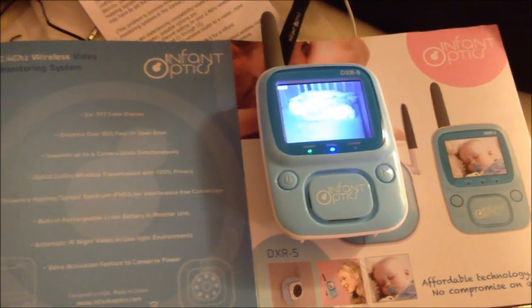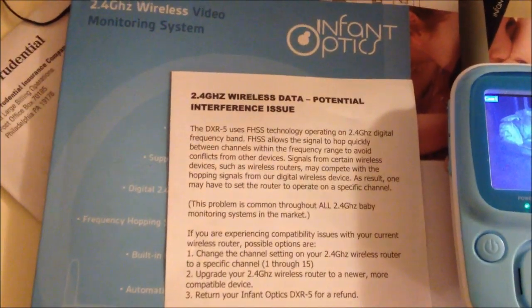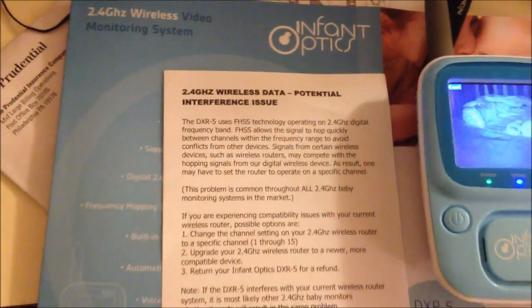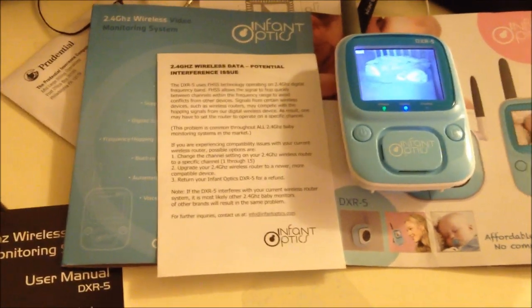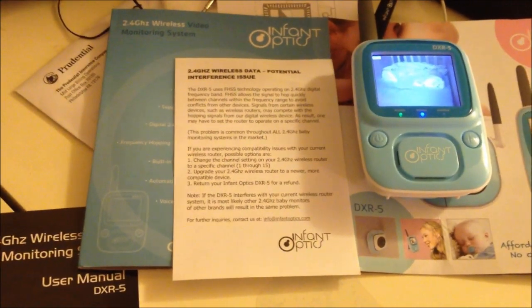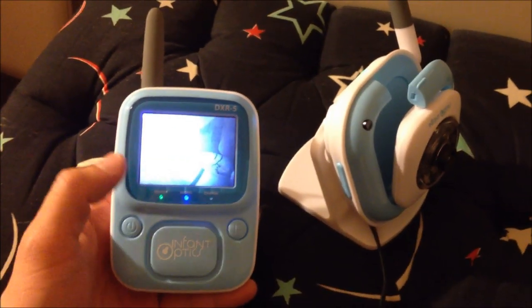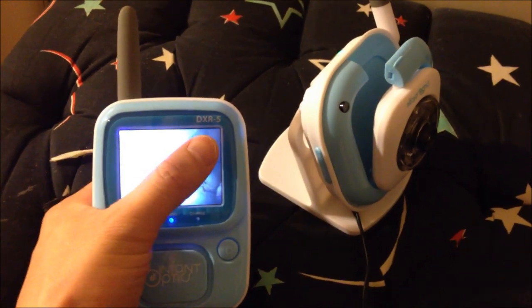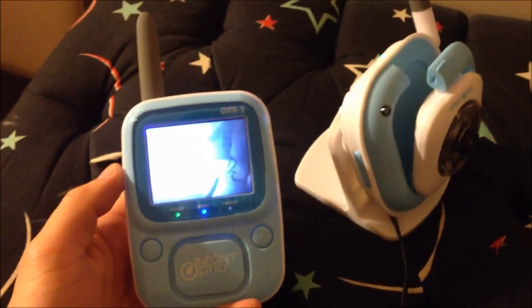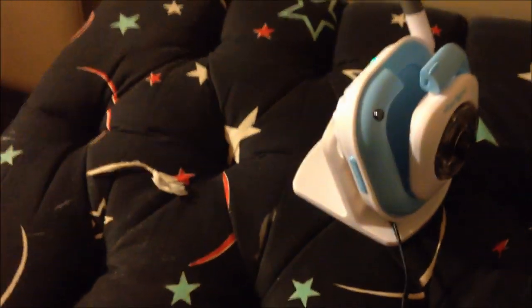Now for some pros and cons — I'm going to first cover the cons. The biggest con is that this operates on 2.4 GHz wireless technology, so there is a chance it will interfere with your house phone that runs on the same frequency, or it might interfere with your wireless network at home. The second con is it's advertised to have a lithium-ion battery, and yet there's no battery meter — I can't tell how much power is left, which is strange for a product with a lithium-ion battery.